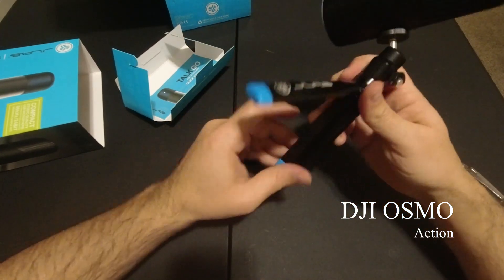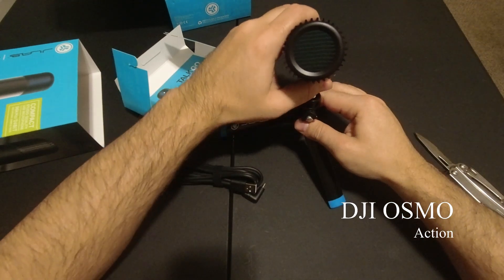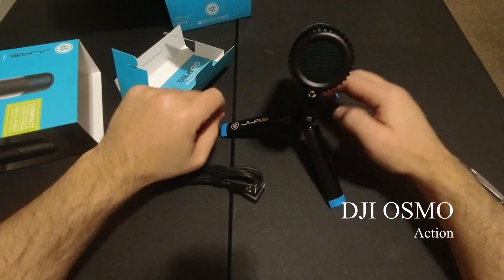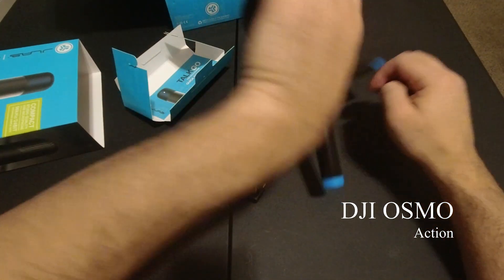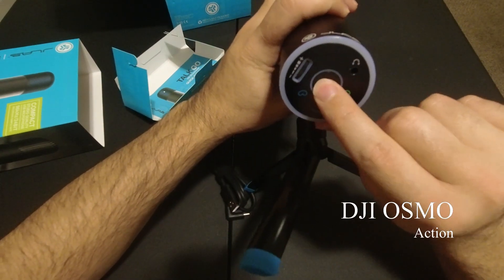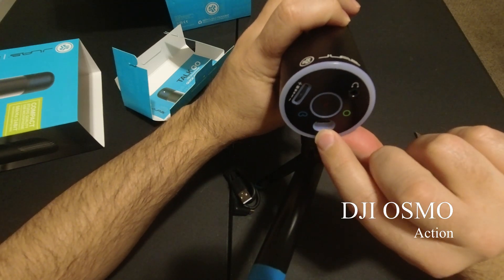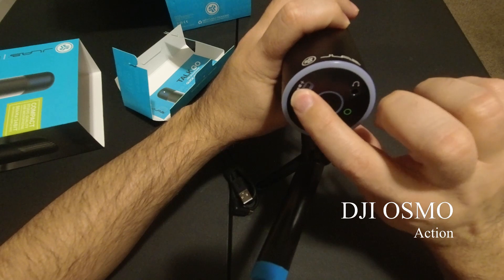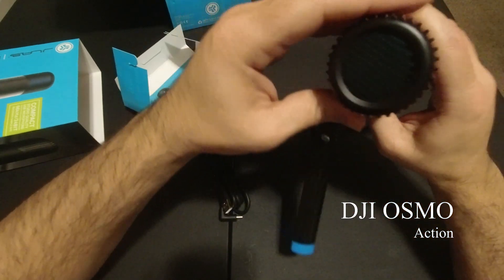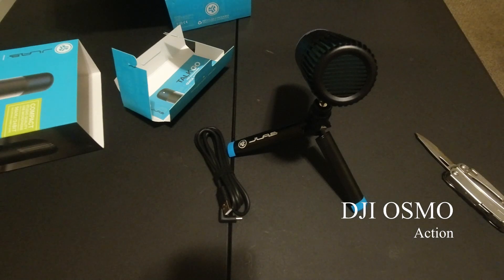Okay cool, this is how it looks. On the back you have an on/off button, a mute and unmute button, USB Type-C, headphone jack, and volume control.